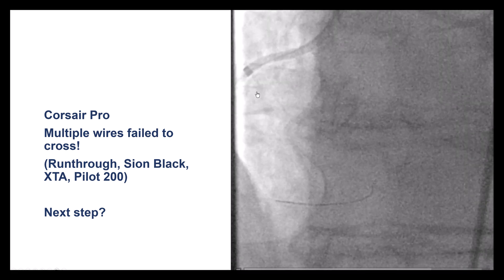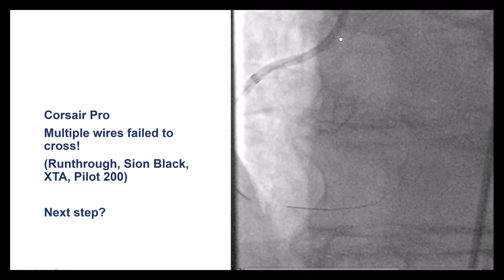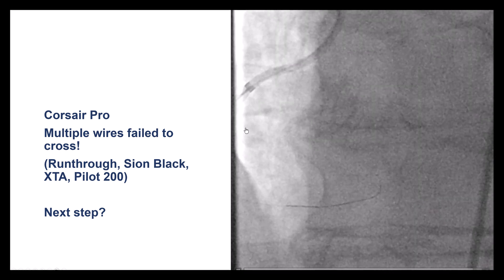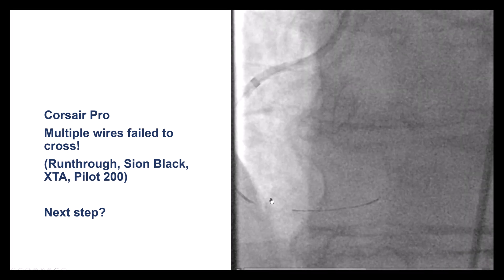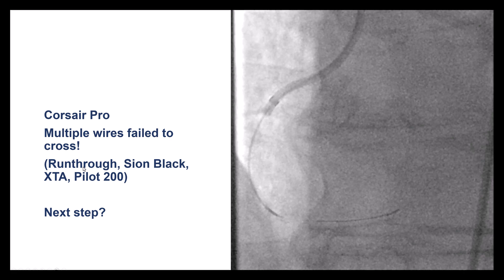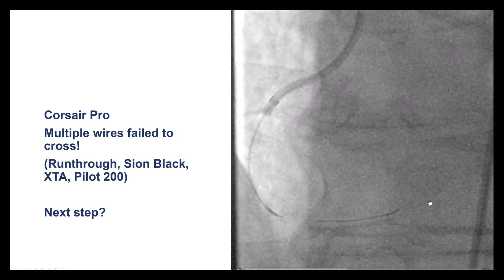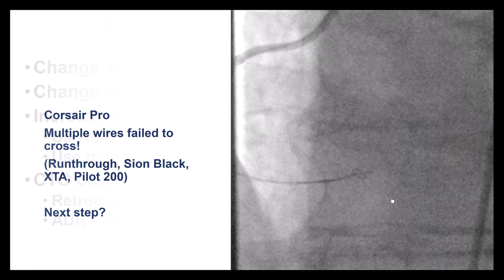The first step is to advance a guide wire. We had planned for complex PCI, using an 8-French AL-1 guide deeply engaged into the vessel for good support, and also came in with a microcatheter. Despite trying various guide wires — including workhorse wires, polymer-jacketed wires like the Xeon Black, Filder XTA, as well as the Pilot 200 — we were unable to cross through the RCA distal lesion.